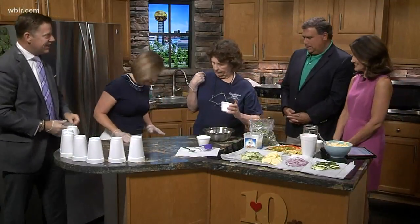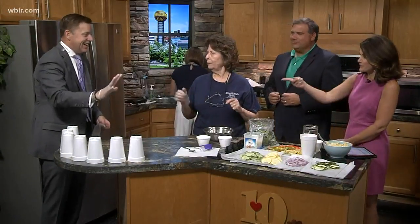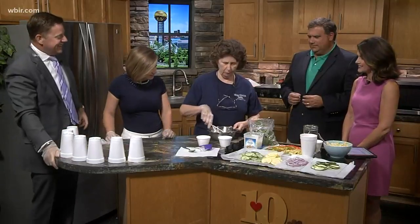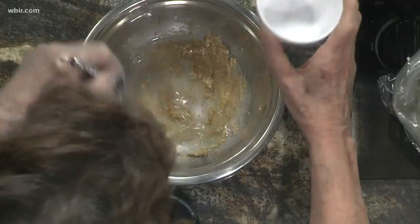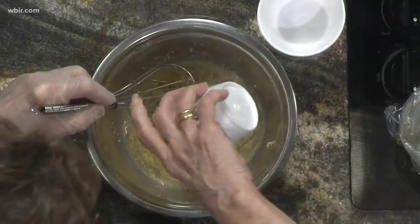You're going to fix your supper, and she's going to fix her supper. I'm going to tell you first — I'm going to make the dressing. I've already put Dijon mustard with salt and pepper in it. I'm going to stir that up a little bit, then add white wine vinegar and canola oil, and the dressing is finished.